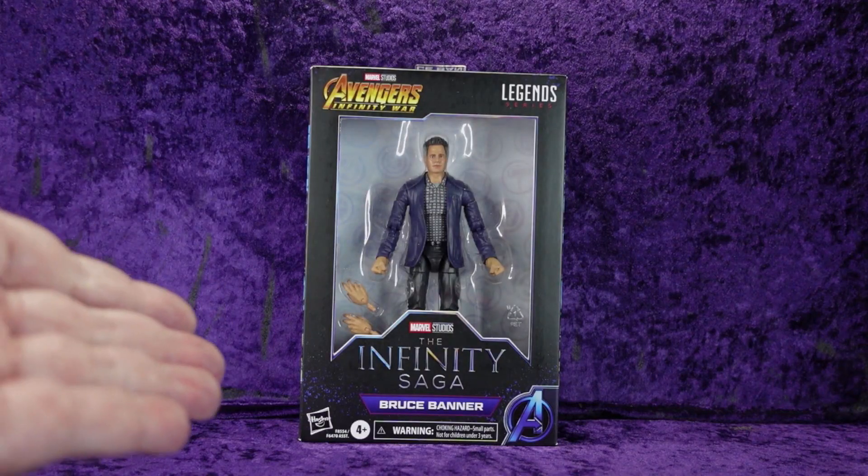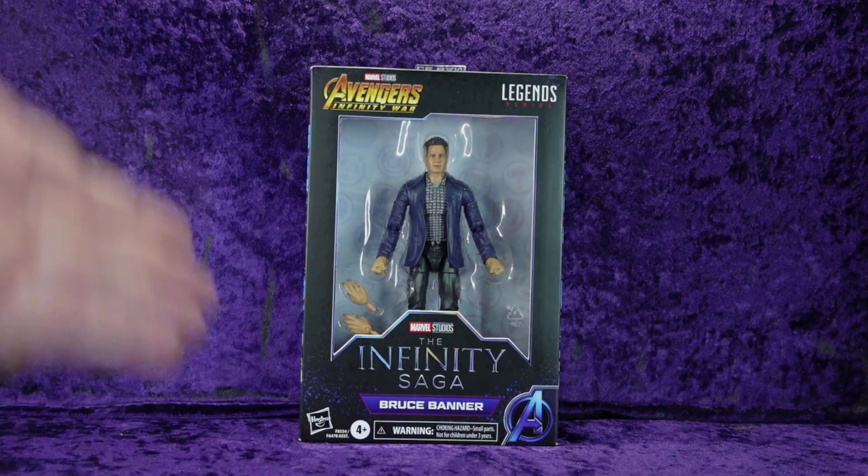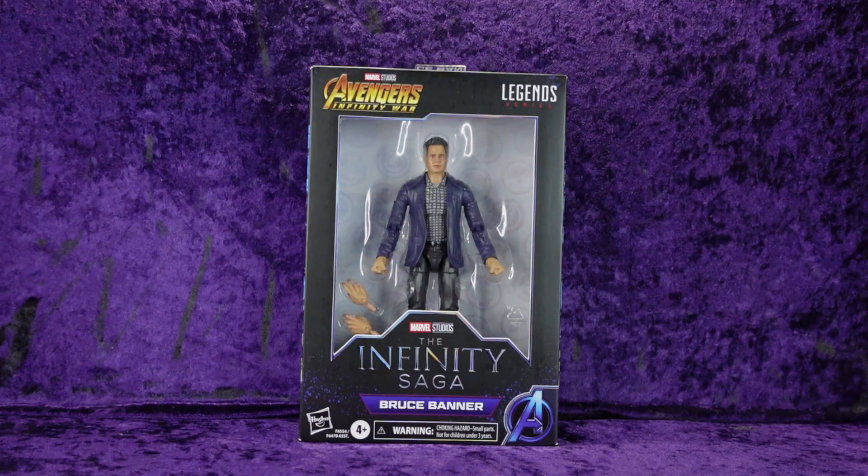I got this in today — about two days ago from when you're watching this. I had it on pre-order from Amazon with the Vision Build-A-Figure. I was actually pretty excited to get this, mainly because I'm a sucker for the suit bodies. I love the suit bodies — popping heads off and doing kit bashing and all that fun stuff — and this one is no exception, so let's dive in.